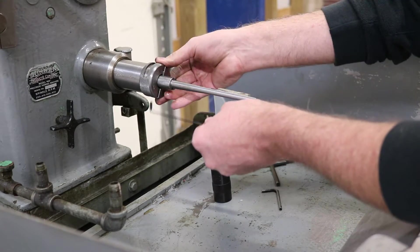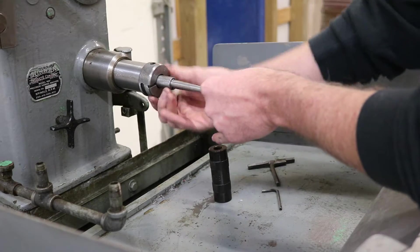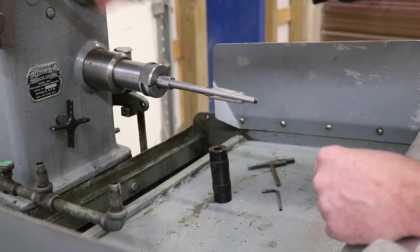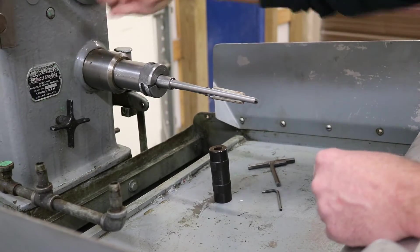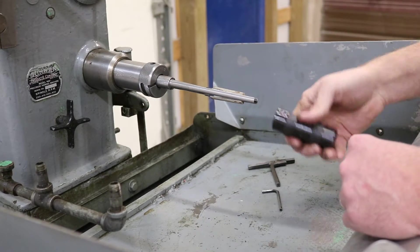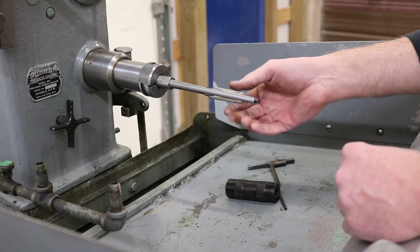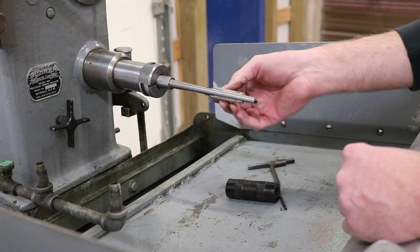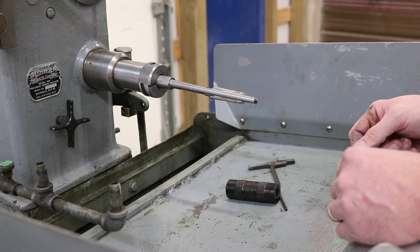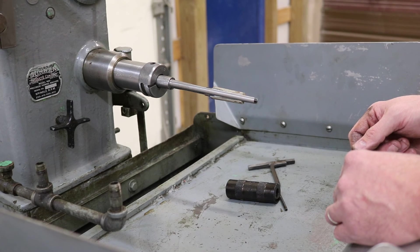Then you're going to put your stones back in, expand the machine as far as they'll go, and then you're back to honing again. It gives you several more thousandths of usable abrasive so that you can wear the stones completely down. That's how fast and simple it is to switch a Sonnen machine over to a T-1000 two-stone system.